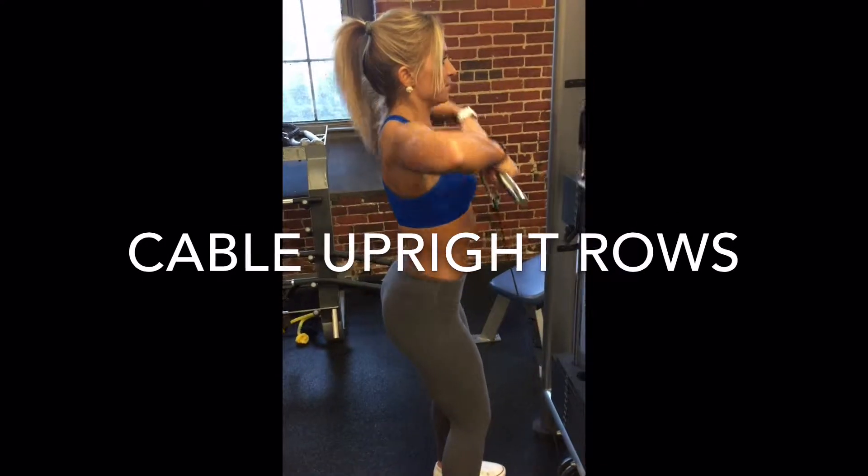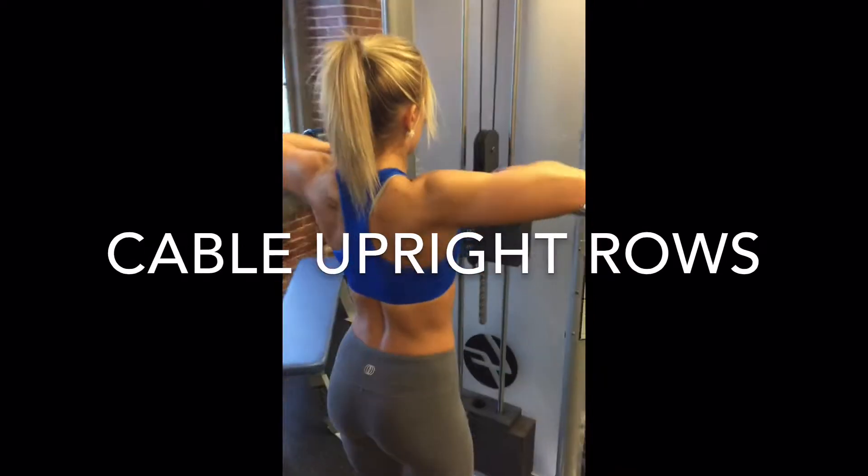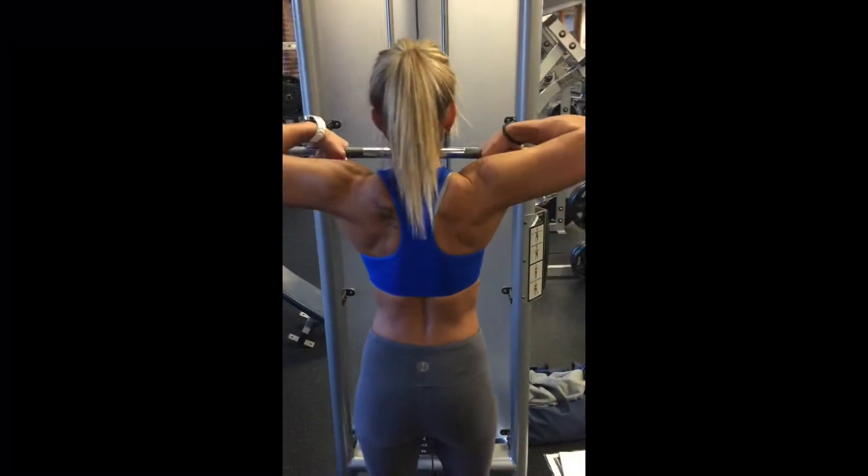This is the cable upright row. You'll notice that Steph has a moderate grip, not too narrow, not too wide. This is going to put most of the focus right on the medial deltoid.